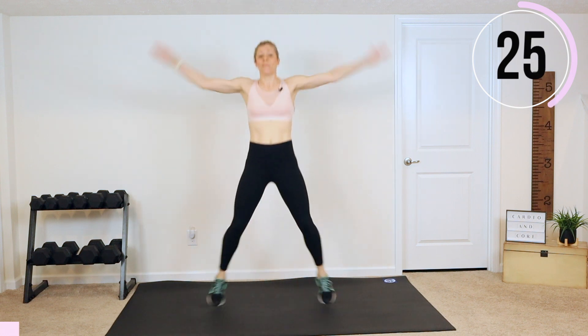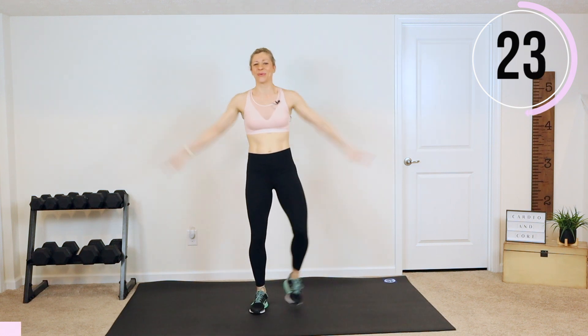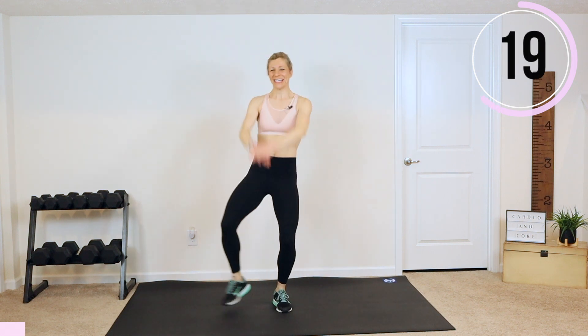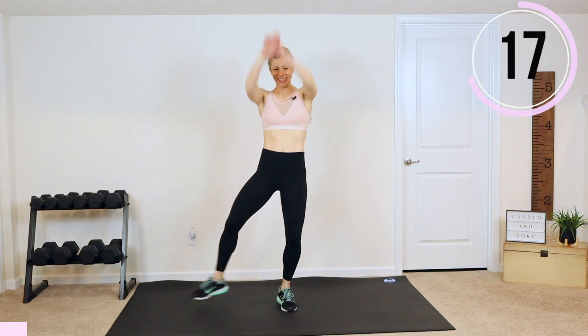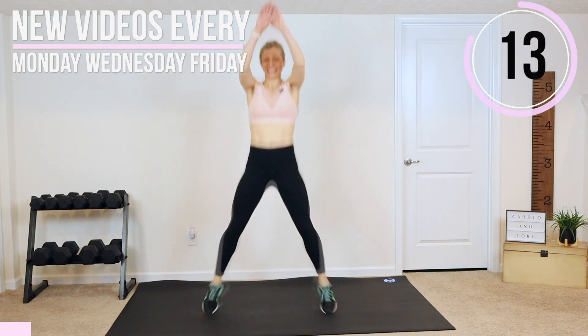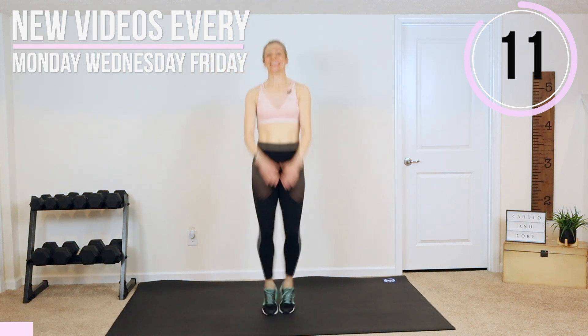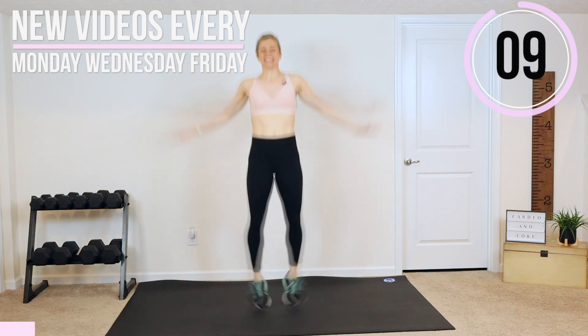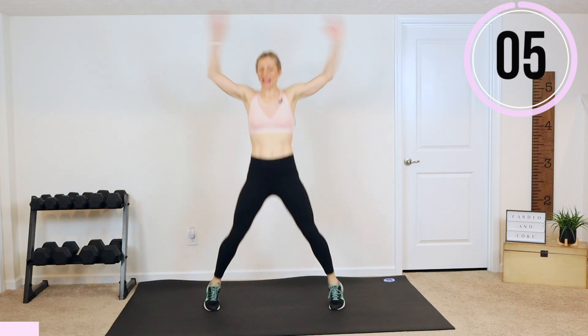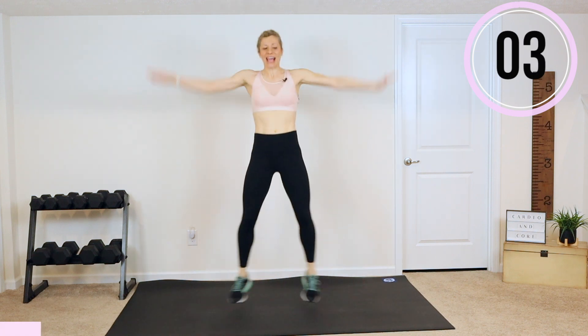You're getting the most out of this workout. Modified — just give me those tap outs. Move those arms side and front. Three, two, and rest.